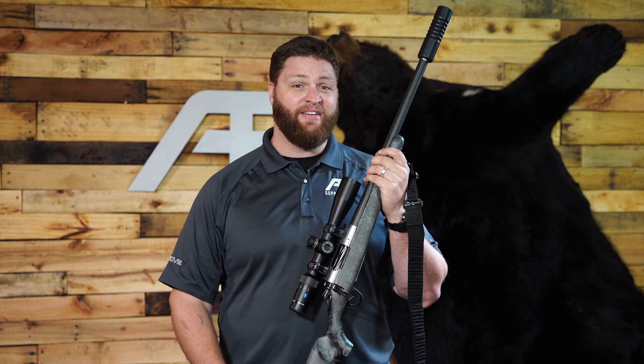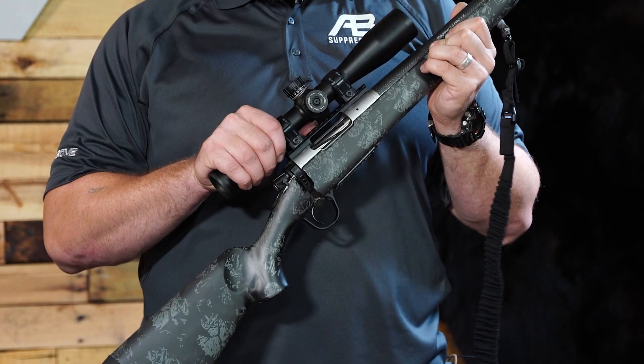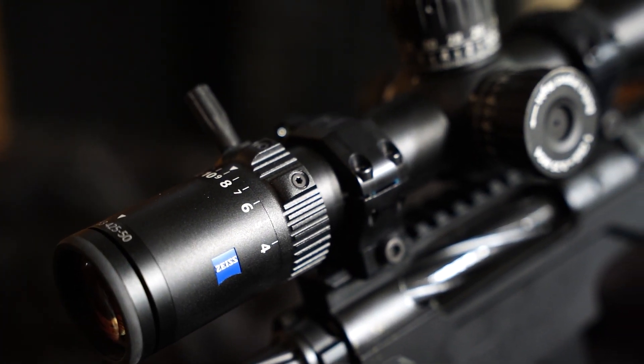Today we're going to talk about the PRC — that's a precision rifle cartridge — in 6.5 and in 300. We've got a couple of Christensen rifles with some brand new Zeiss optics, including the Conquest and the LRPS3. We're also going to show you some data on the velocities we got from these cartridges and how they shot suppressed. But first, here's Brad. Who's ready for fall hunting season? Fall bear season is right around the corner for us — we start our hunt on October 1st. I'm Brad, and this is my son Hunter. Ironically, this hunt and my son are the reason that AB&I exists today.